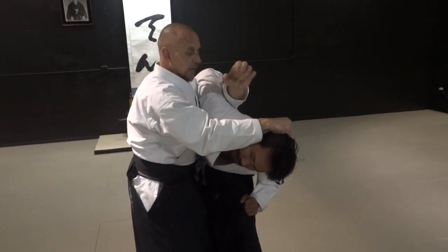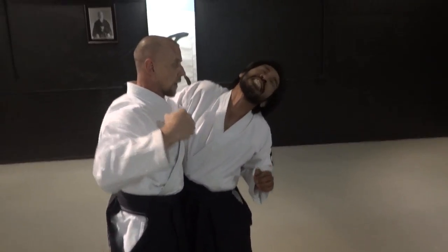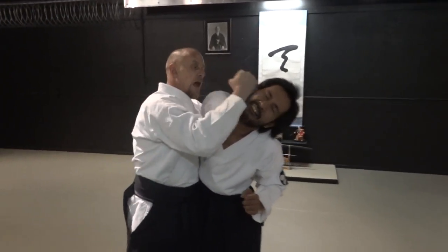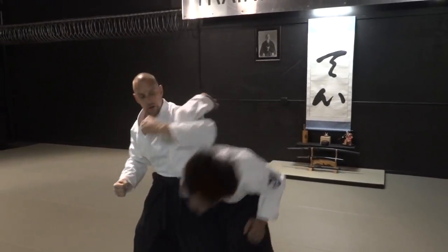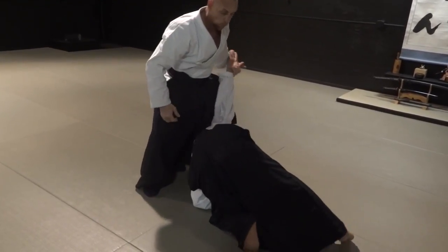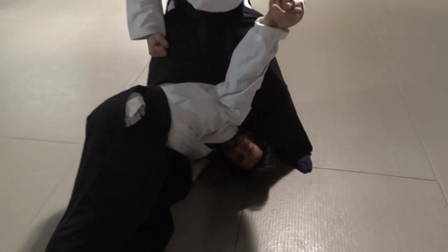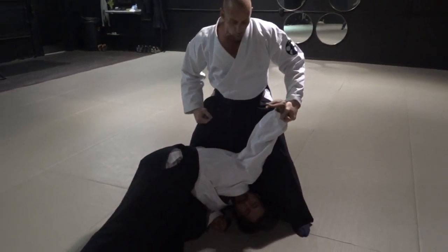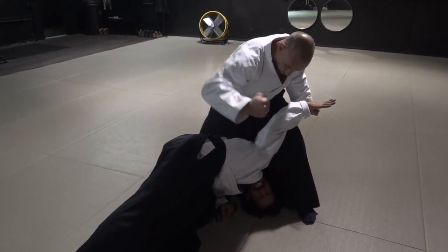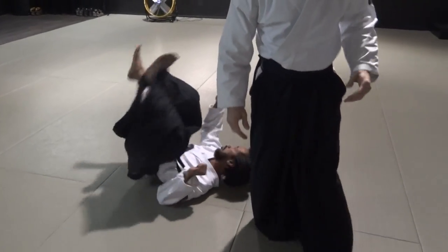Get him to come back, switch the hand out, throat punch — boom, throat punch. Hammer fist to the mandible. Then execute the throw or takedown at that point, or hammer fist to the ribs. Take control because he's going to start to curl his arm over. Take control of this right away — hammer strike, break that arm, and be done with it.